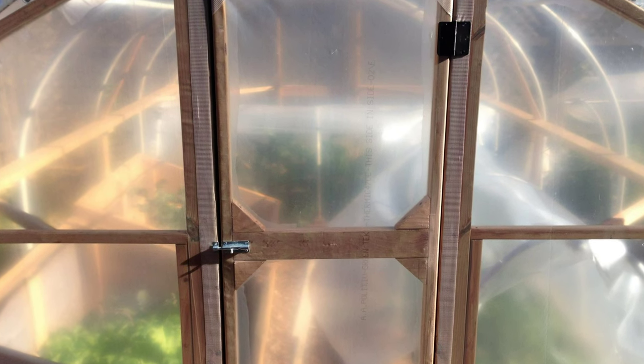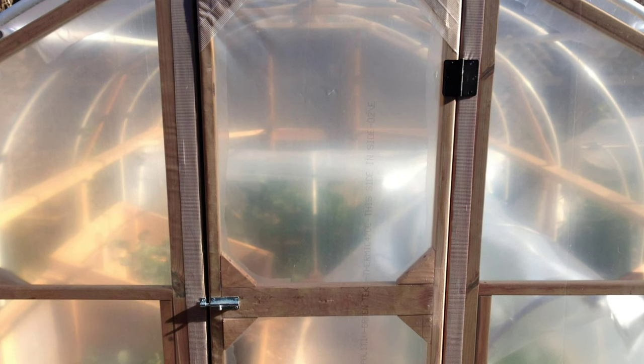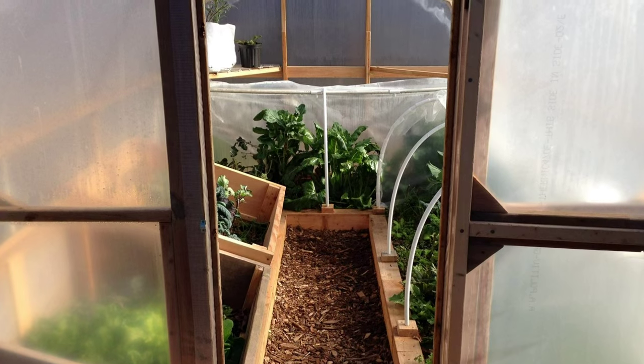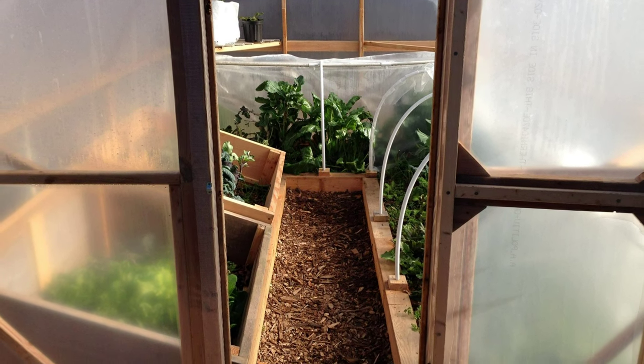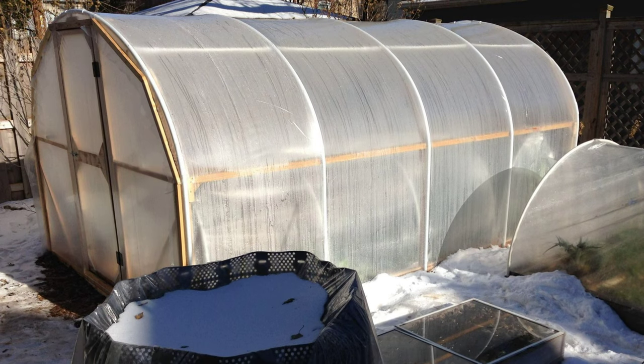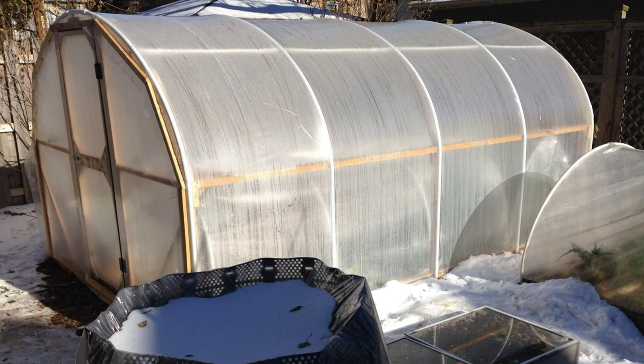And last fall, I finally built our hoop house, which makes growing under two layers of protection much easier and gave us harvests all winter long. Though this winter was relatively mild, I expect to be able to grow a number of cold hardy crops every winter, even when temperatures are below normal.